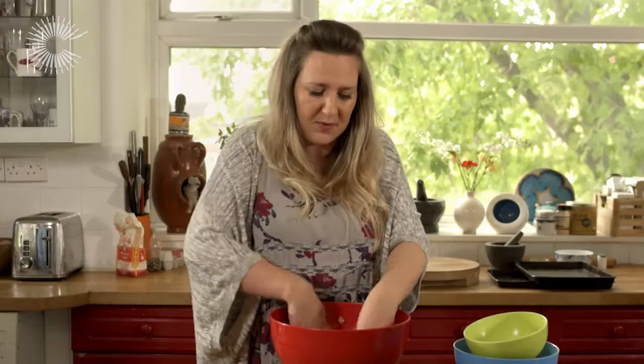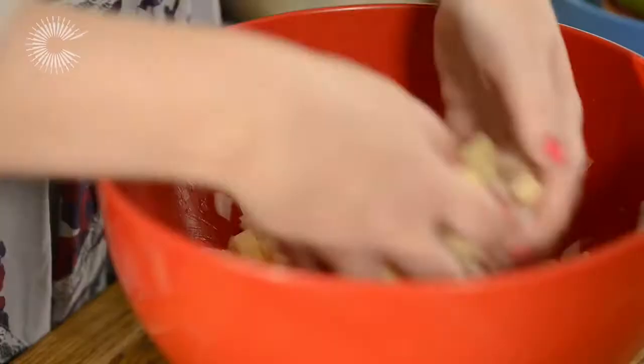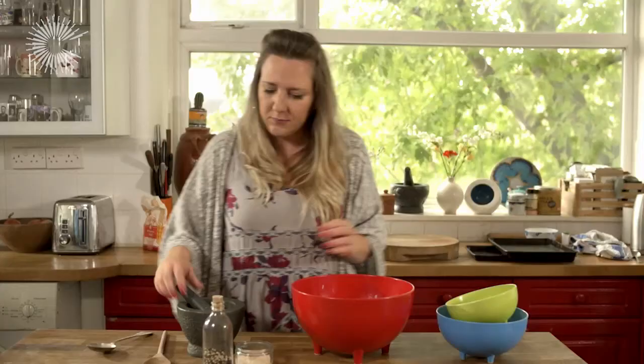If you've got people around on a Friday night this is something that's really easy to put together — just fun, good beer food as well. The important thing with Cornish pasties is to really season them highly because otherwise they can come out a little bit bland.